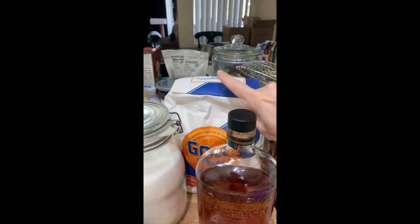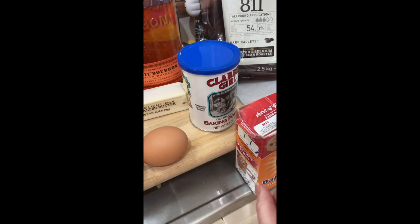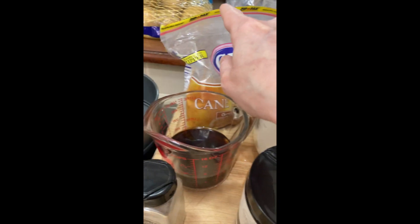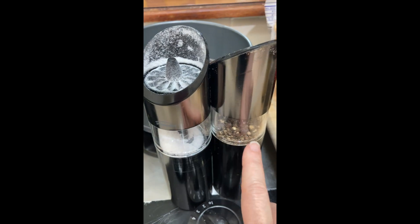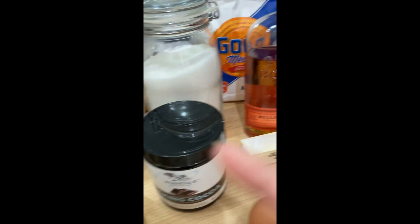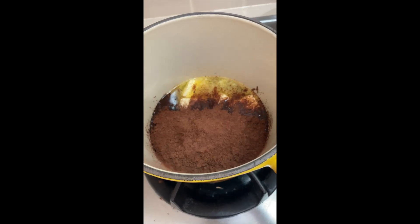We have flour, bourbon, baking powder, baking soda, eggs, butter, cocoa powder, sugar, sugar, coffee, cardamom, vanilla, salt, and pepper — in a springform pan. Let's get this going. In here we've got the butter, cocoa powder, coffee, and whiskey — or bourbon, it's bourbon whiskey.